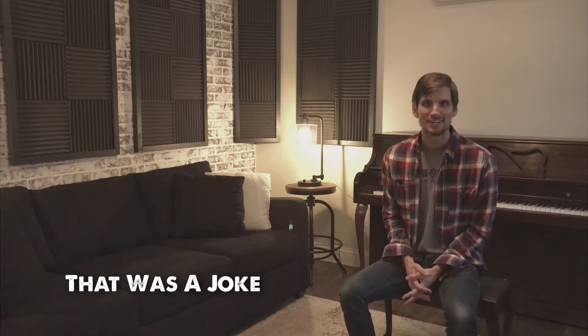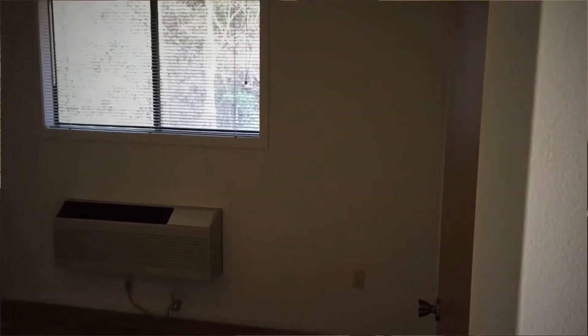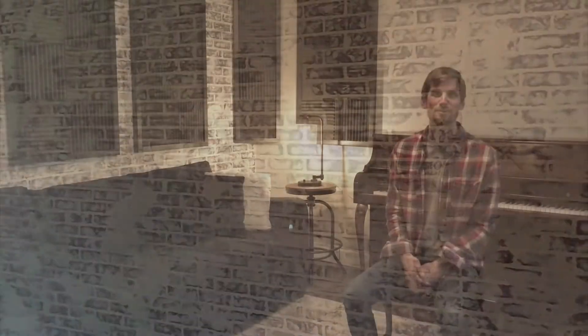The first thing I want to show you is the most important piece of any studio — how it looks. This is a 12 by 13 foot bedroom, actually a mother-in-law suite detached from our house. When we started, it was just white walls, ugly old carpet, and a yellow-looking ceiling. We put in new floors, painted everything, and installed these brick panels — little secret, it's not actually brick, it's a wood panel from Lowe's. My wife did the white wash on it, so kudos to her.